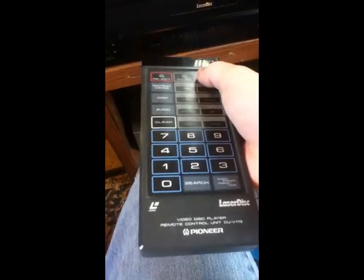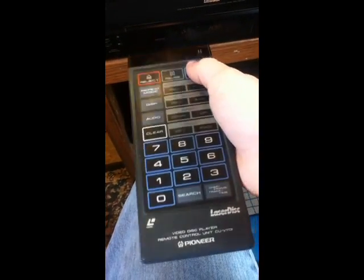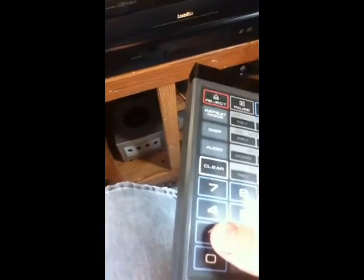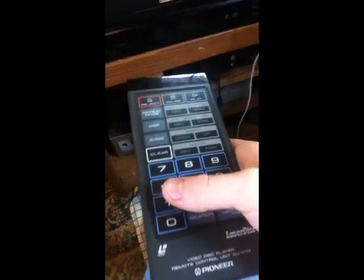Let's go ahead and test out Ernest Goes to Jail on Laserdisc. One cool thing about Laserdisc players is that you can chapter search, which means like on a DVD, if you want to skip all those stupid FBI warnings, you can just hit chapter search, hit one. And it takes you right to the opening credits of the movie. That's badass.